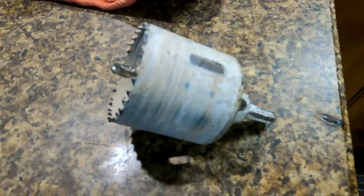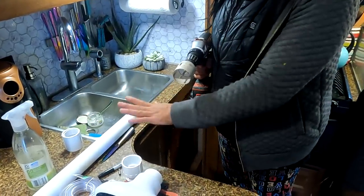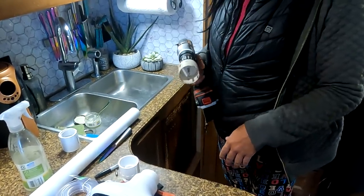Luckily, my friend had the two inch drill so I didn't have to run to the hardware store. Eventually I do want to replace this whole countertop with a wooden countertop, because I don't like this cheap Formica stuff — but that's a later project. So for now, let's get drilling.